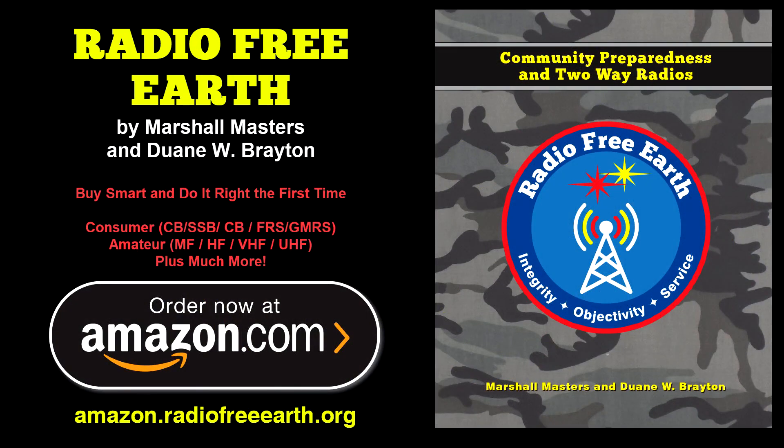We hope you've enjoyed this series. And until the next time, remember this: Radio Free Earth will pay for itself many times over with your initial radio purchases, and the sooner you begin, the more you'll save. To purchase our book Radio Free Earth online, visit Amazon.RadioFreeEarth.org. We offer three different editions: a low-cost black and white edition and two collector-grade all-color special editions. For the Radio Free Earth team, this is Marshall Masters — and if things go sideways, we'll catch you on the 40. On-road.